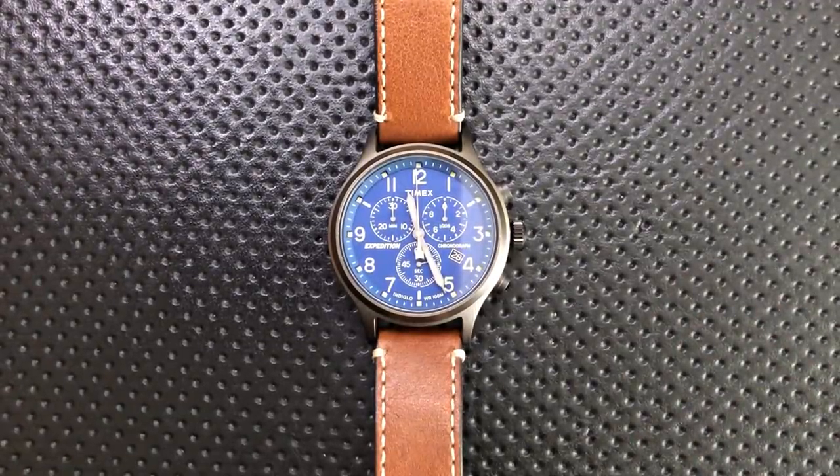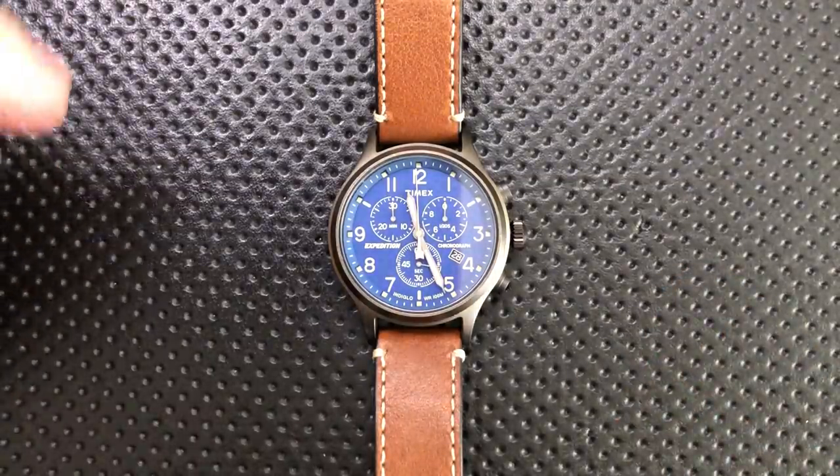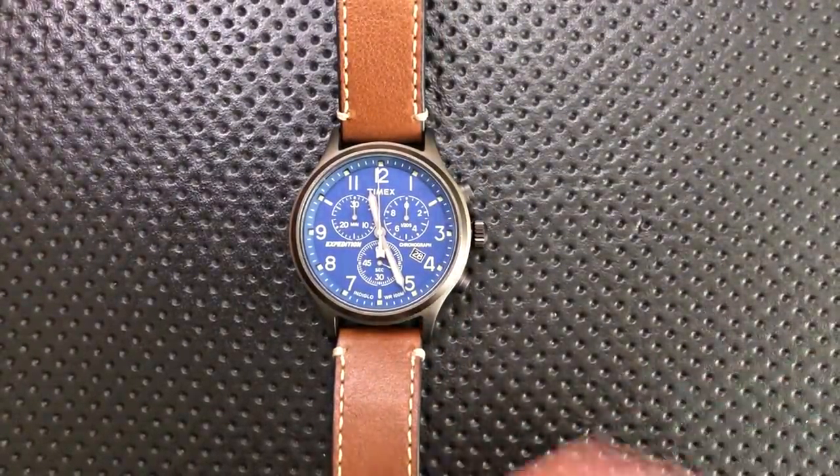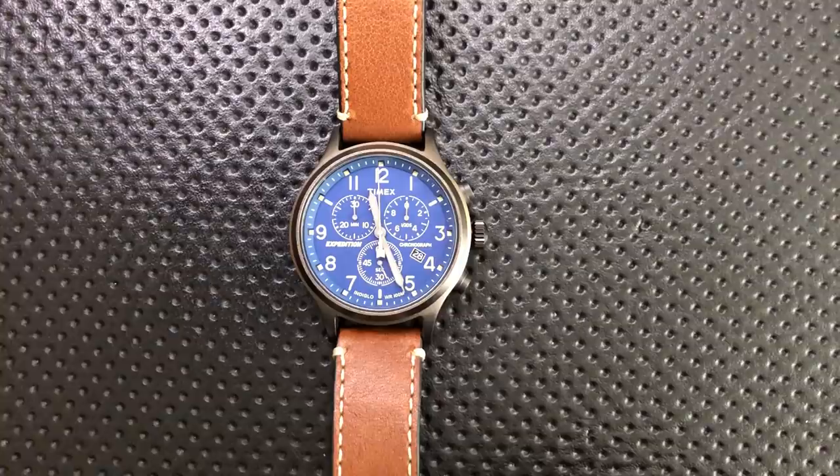Hey everybody, Nick here, and today I have a review for you of this little guy. This is the Timex Expedition Scout Chronograph. First off, I want to thank my buddy Josh — JourneywindJunk — I'll throw a link to his blog down below. He's a gear reviewer himself and reviewed this watch and sent it my way afterwards. So Josh, thank you so much for that.